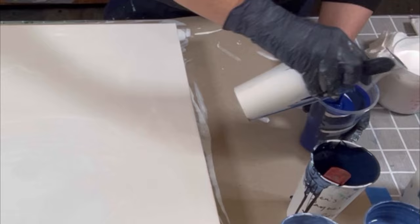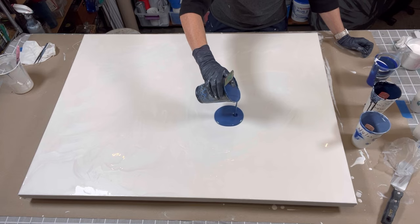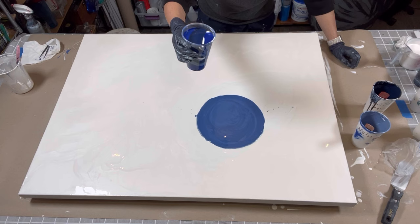I have my drips here and I'm just gonna pour a puddle of this to pour into. Here we go — I'm gonna start up high so I get some nice effects from the dirty pour style, and then I'll bring it in so it's more like a straight pour.